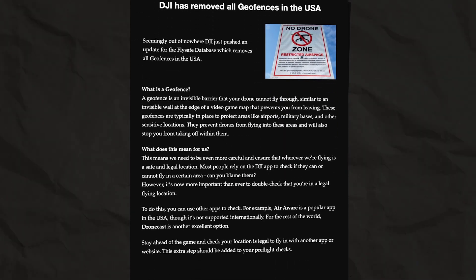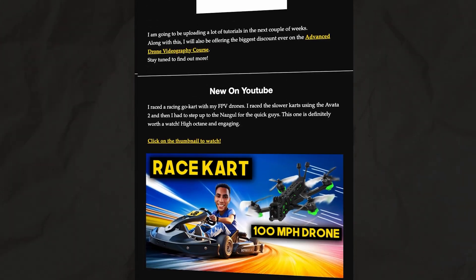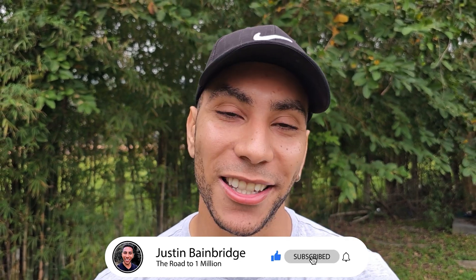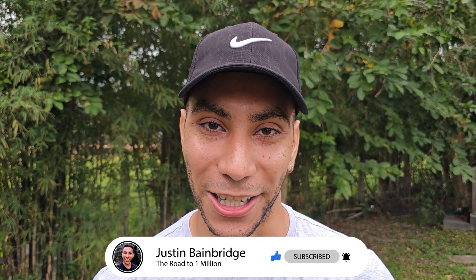I've also started a weekly newsletter giving you the latest drone news, hot tips, and discounts. You can find all of this linked in the video description below, and whilst you're down there make sure to tap the subscribe button for more videos like this. Thank you so much for watching, have an amazing day, and I will see you in the next one. Bye bye.